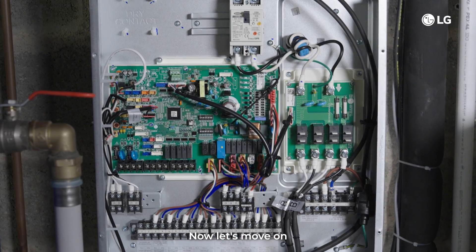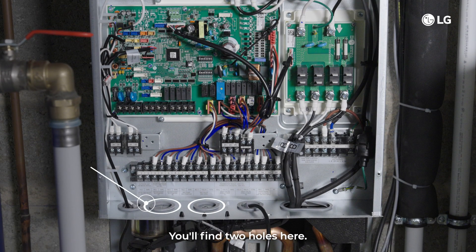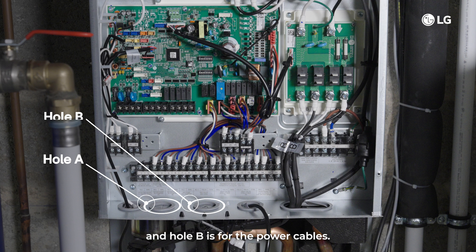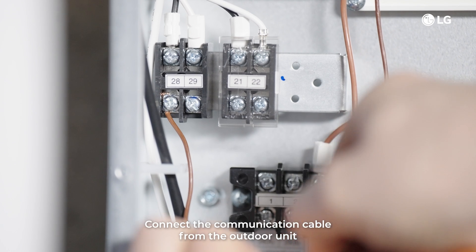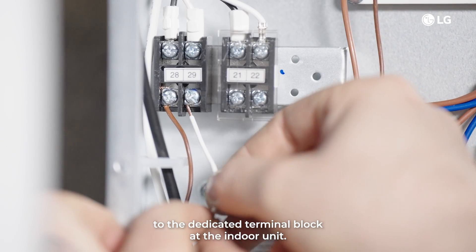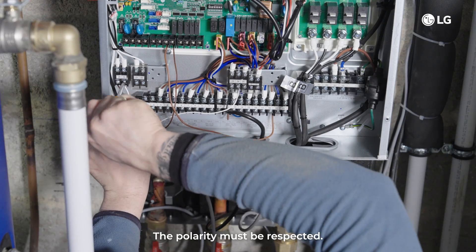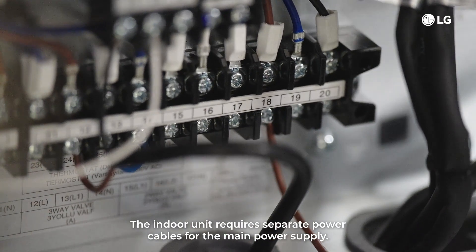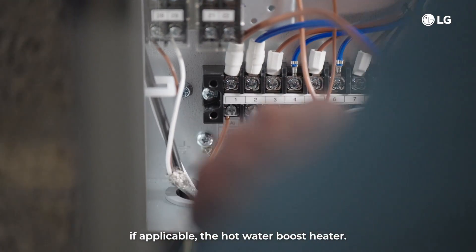Now let's move on to the electrical connections at the indoor unit. You'll find two holes here: hole A is for extra low voltage and sensor cables, and hole B is for power cables. Make sure to keep the power lines separate from communication lines. Connect the communication cable from the outdoor unit to the dedicated terminal block at the indoor unit. The polarity must be respected. The indoor unit requires separate power cables for the main power supply, the backup heater and, if applicable, the hot water boost heater.